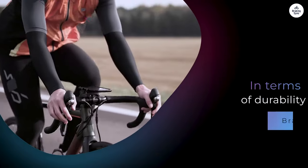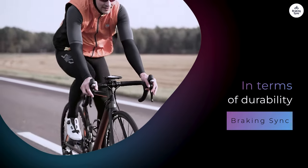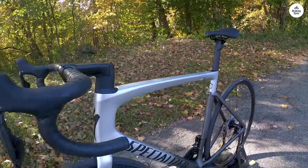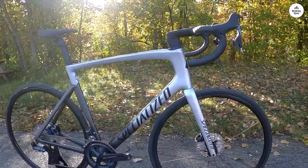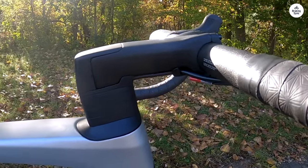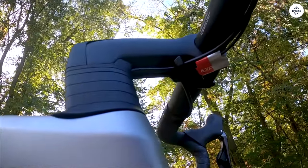In terms of durability, the Tarmac SL7 feels built to last. Specialized is known for making durable frames, and this one is no different. The carbon material is high quality and the construction feels solid. While this is a race bike and not meant for rough trails, it handles typical road wear well. The wheels, tires, and saddle also seem designed with longevity in mind, which is reassuring given the price point. For regular road use, you won't need to worry about replacing parts frequently as long as you maintain it well.